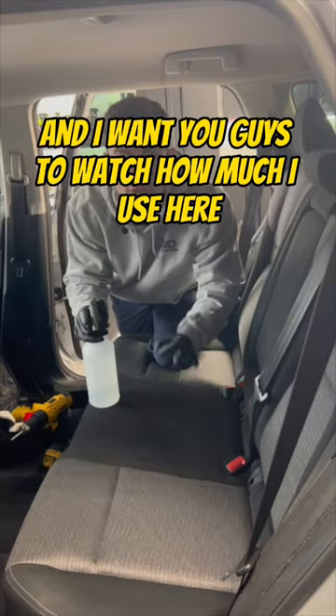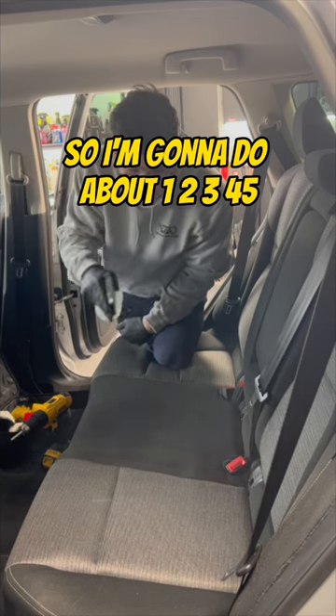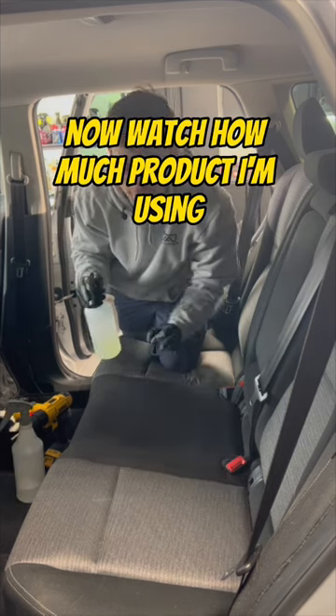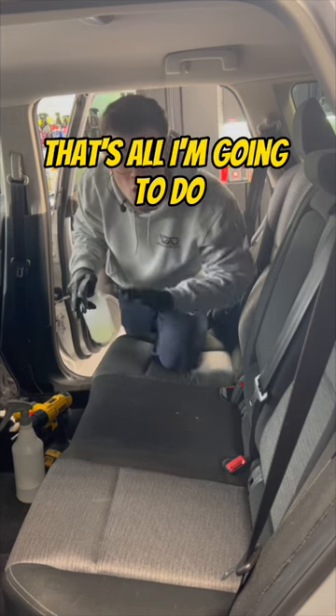I'm going to take my water, and I want you guys to watch how much I use here. I'm going to do about one, two, three, four, five sprays. Now watch how much product I'm using — that's all I'm going to do.